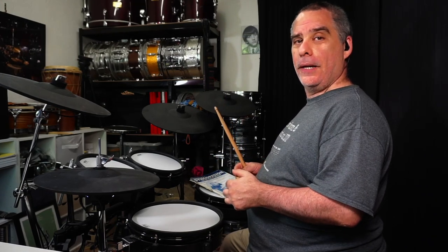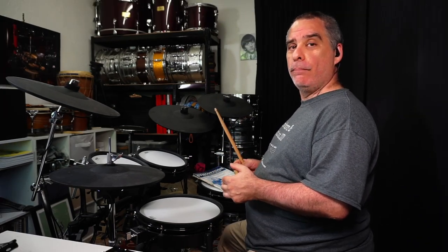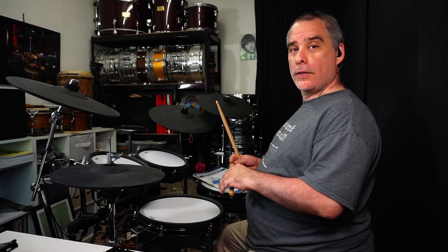Once you're comfortable playing the pattern with your hands, you can add your feet. I'm going to add my left foot first this time, playing the hi-hat on the two and four, and then I'm going to be playing the bass drum one, two, three, four. Sounds something like this.